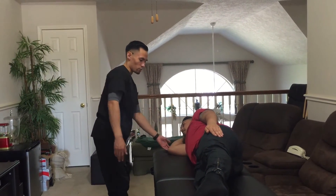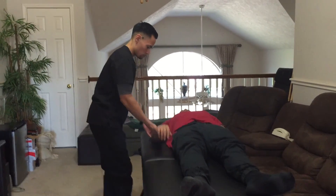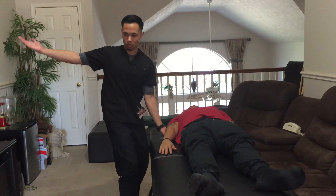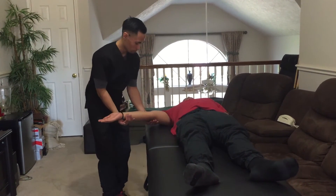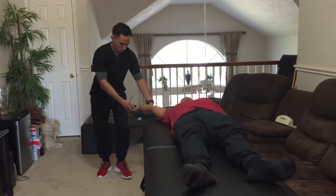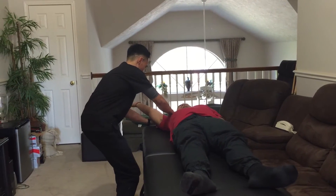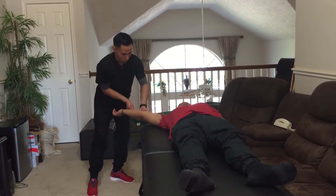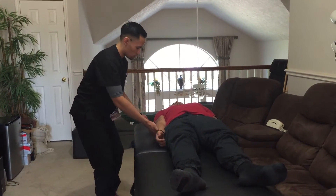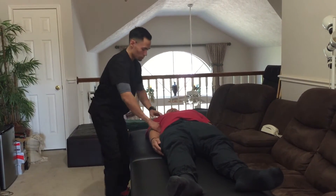Now can you please lie down on your back? I'm going to give you some support. Now I want you to raise your arm up and bring your arm out like a snow angel as far as you can go. Hold it there, don't let it move. Good. Now bring your arm back towards yourself. Hold it there, don't let it move. Good, relax.